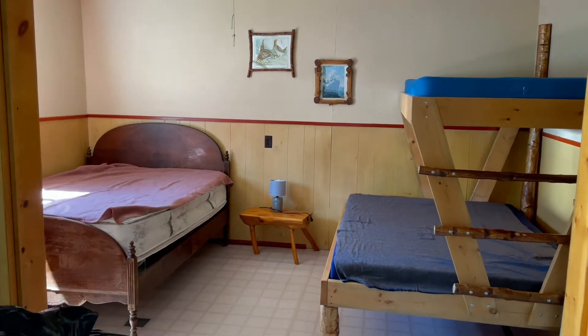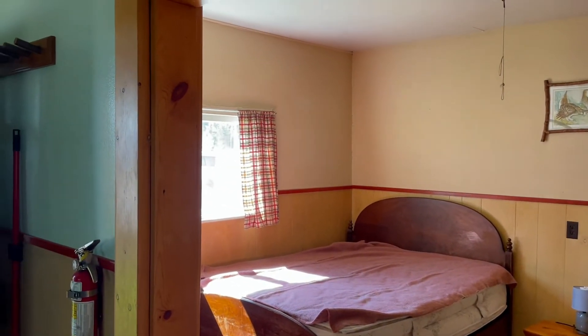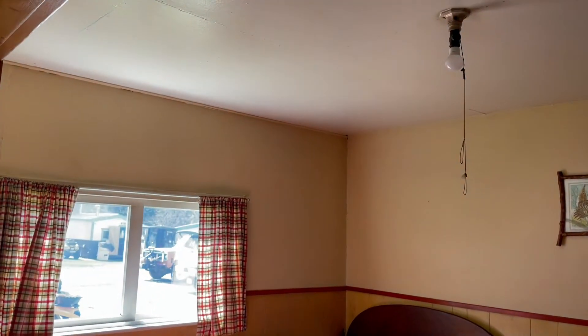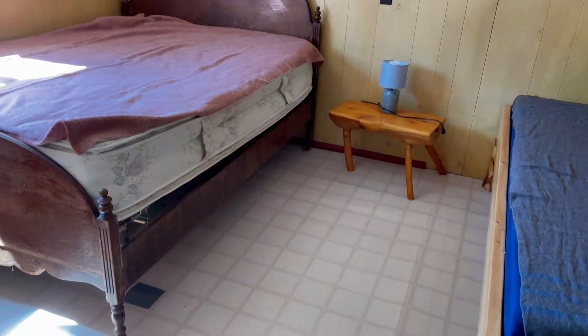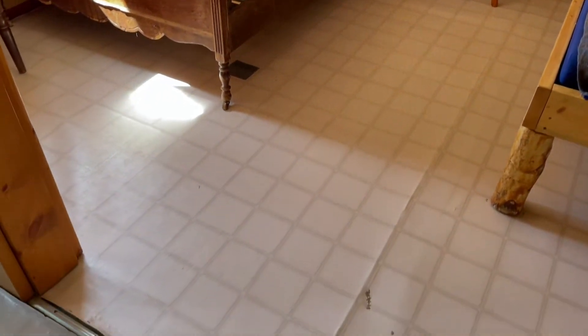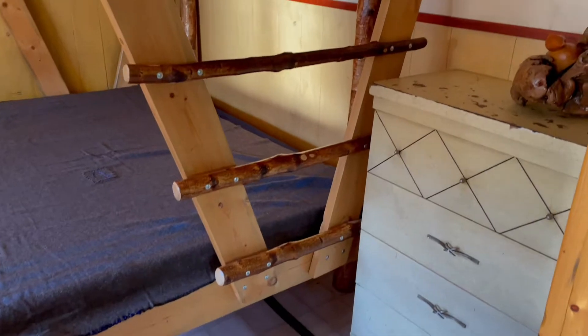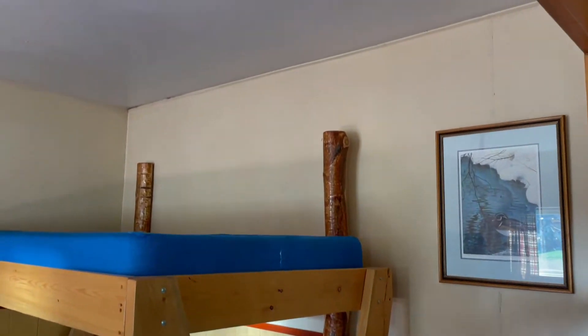So this is what the bedroom looked like before we renovated it. Take note of the paint, the bottom part of the walls, the ceiling — there's lots of lines where the drywall stuff joined in the ceiling. The floor, the joint on the floor, the duct tape patches on the floor, the dresser. Just make mental note of all of these things because it's about to look a whole lot better.